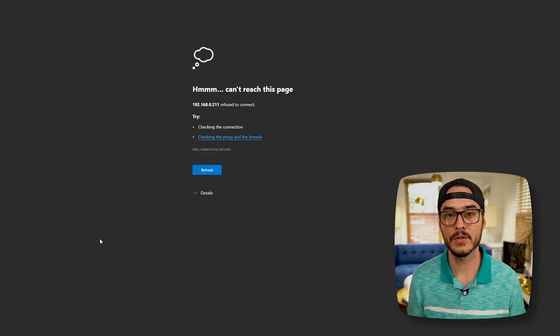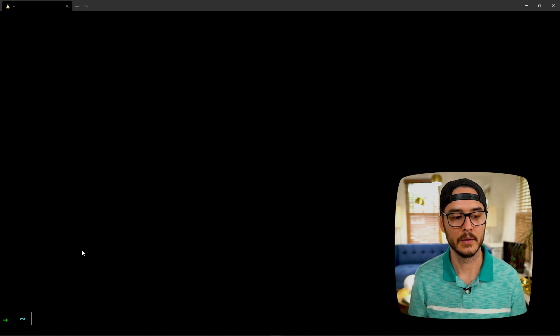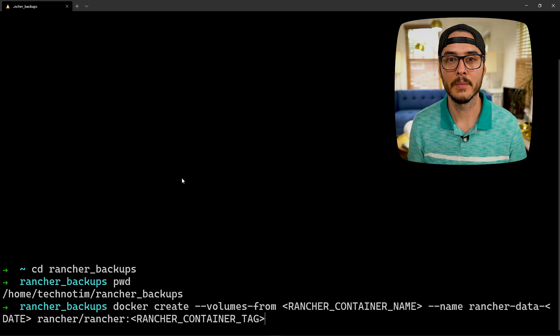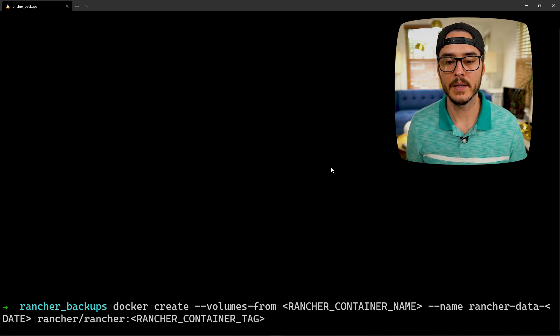Our Rancher server is now stopped. If we go to our Rancher server, we can see the connection is refused, which means it's down — that's a good thing. Next, we'll CD into our rancher backup folder. We're going to run our backup command. We're going to run docker create --volumes-from and then our container name, then name it rancher-data along with the date, and then specify the container tag.